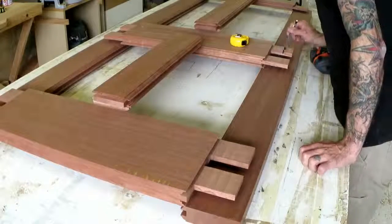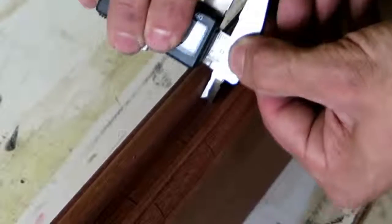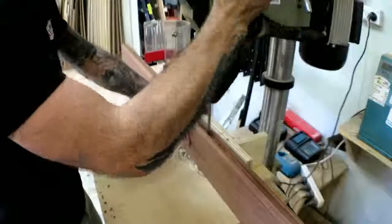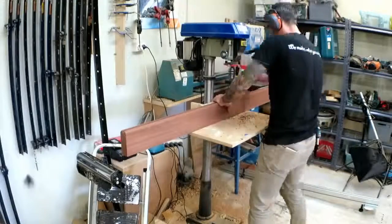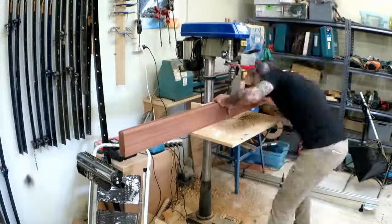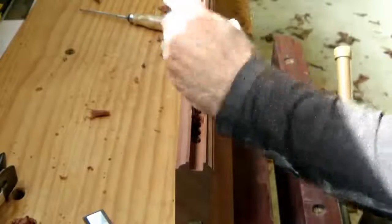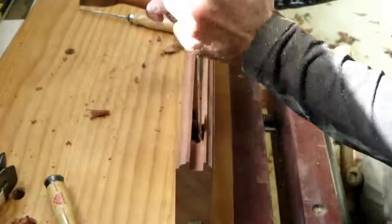With all the pieces cut and moulded, I can mark out for the mortises. I was planning to use my benchtop mortiser but it wouldn't go deep enough the way I wanted to do it, so I ended up just setting up my drill press and drilling a bunch of holes. Then I spent the better part of a day cleaning out the mortises — ten mortises in total.